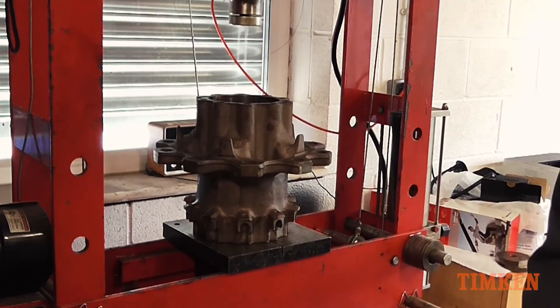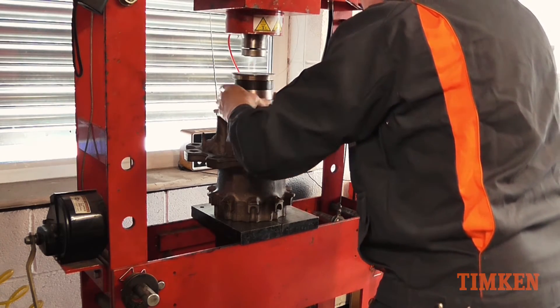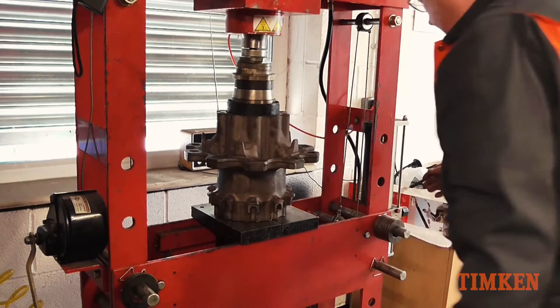Check that the bearing is correctly seated. Using the fitting tools supplied in the box, ensure that the seals are carefully pressed into position and that they are assembled the correct way round.